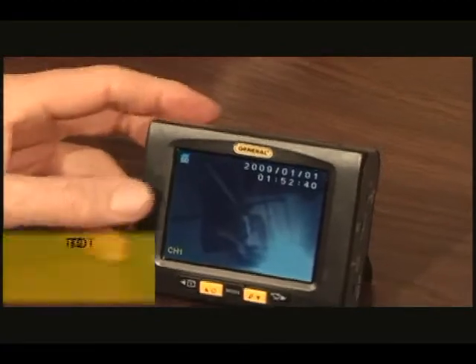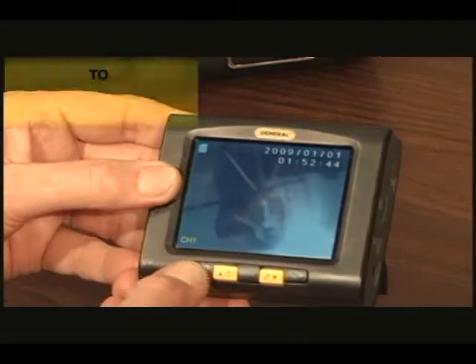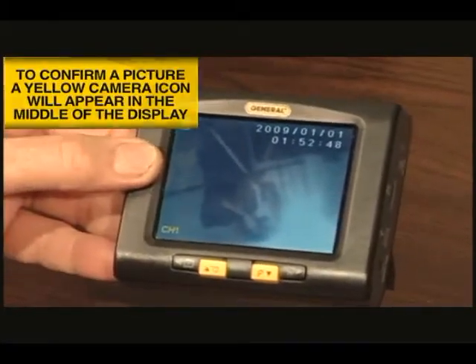To take a still image, press the black button with the camera icon at the far left below the display. You'll note that a yellow icon of a camera briefly appears in the middle of the display.